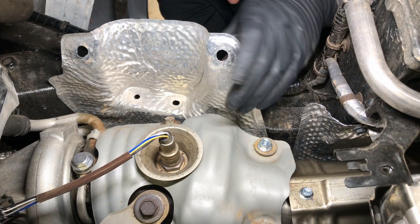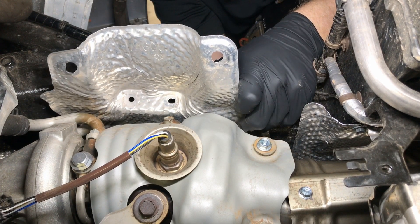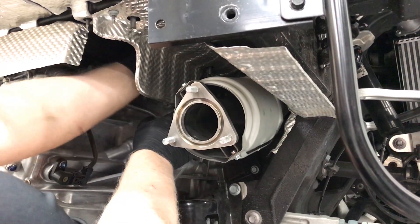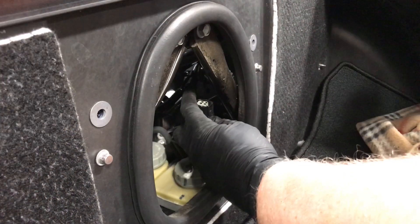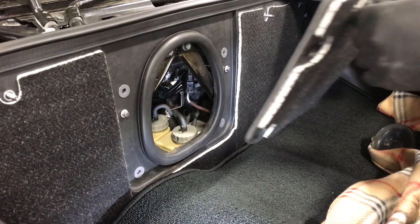Next, install the side heat shield and duct, primary oxygen sensor and connector, then the mounting brackets reusing the factory hardware. Next, replace the secondary oxygen sensor harness to the retaining brackets, mate the connectors and replace the access panel, carpet and trim panel.